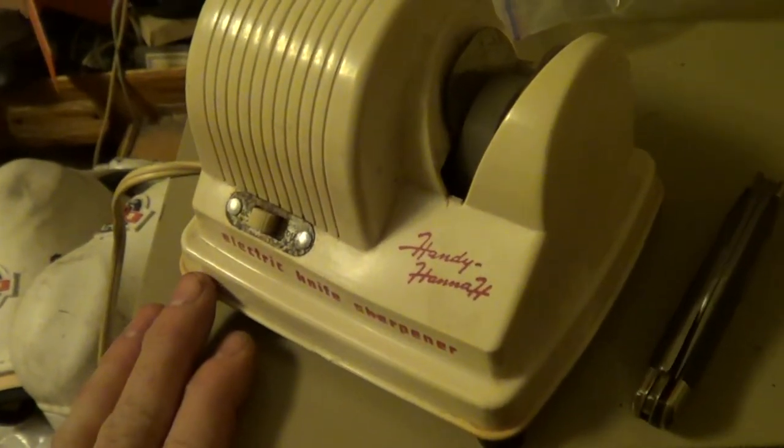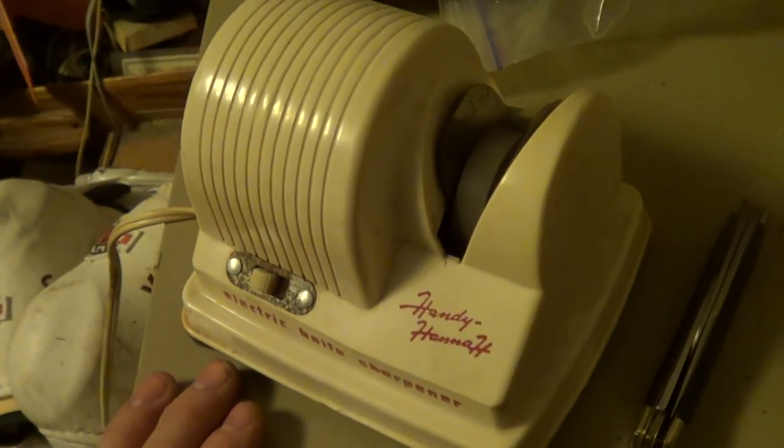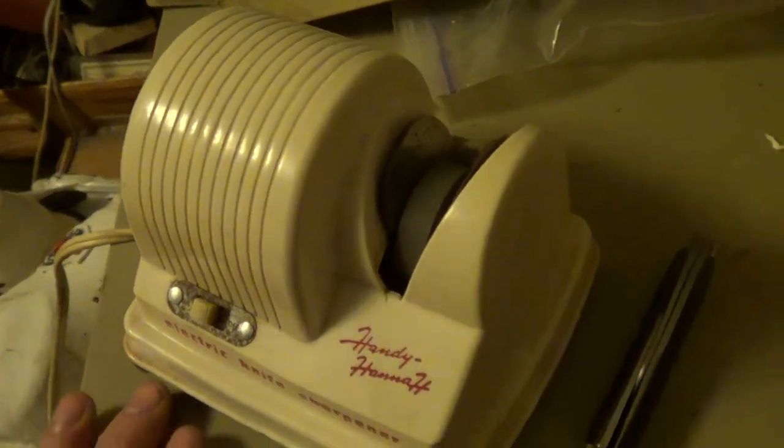It's the Handy Hanna Electric Knife Sharpener — probably made in the 50s, or looking at the style, maybe even the 40s.